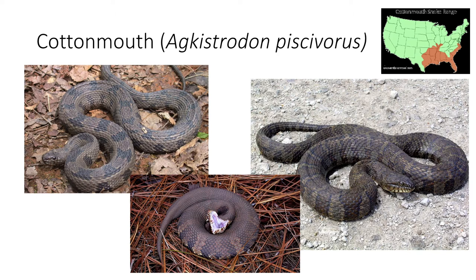The cottonmouth also has a very similar counterpart — the common water snake, shown in the left picture, which is non-venomous. The easy way to tell these apart is by their bands. A water moccasin is going to have very wide, close-together bands along its back, compared to a water snake, which has further-apart bands that are a little skinnier.